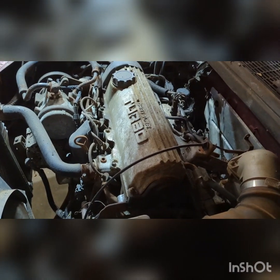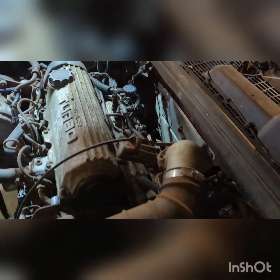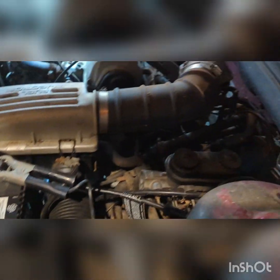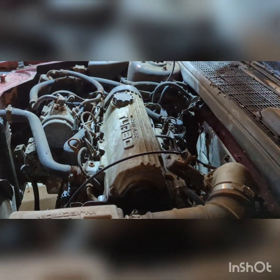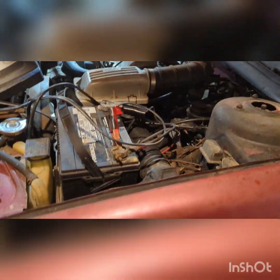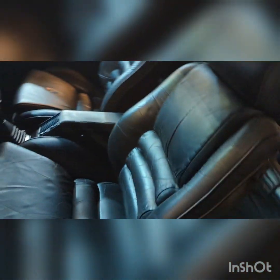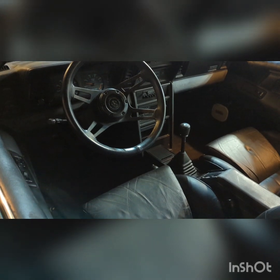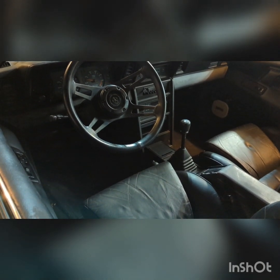The engine bay — I sprayed it down with air and fought and got most of the leaves out. The possum that was living in it no longer has a home, so hopefully it's found somewhere else comfy to live. With the battery in it, everything seemed to light up and work except for the radio. I haven't tried the wipers because I don't want to scratch the windshield with junk wiper blades.